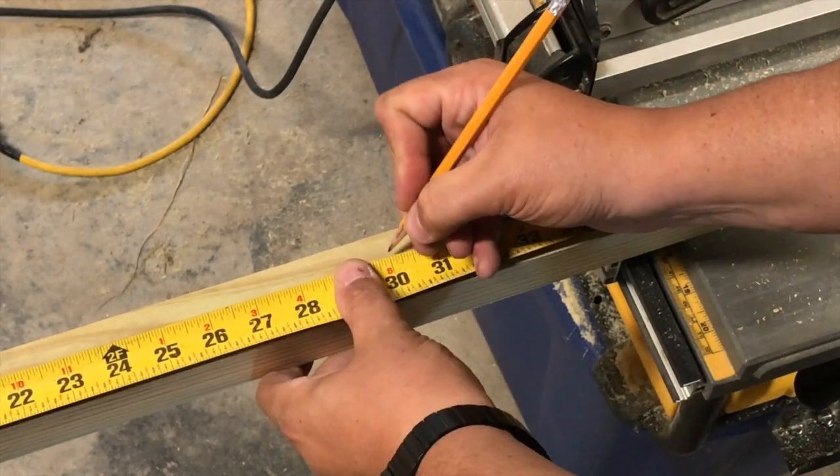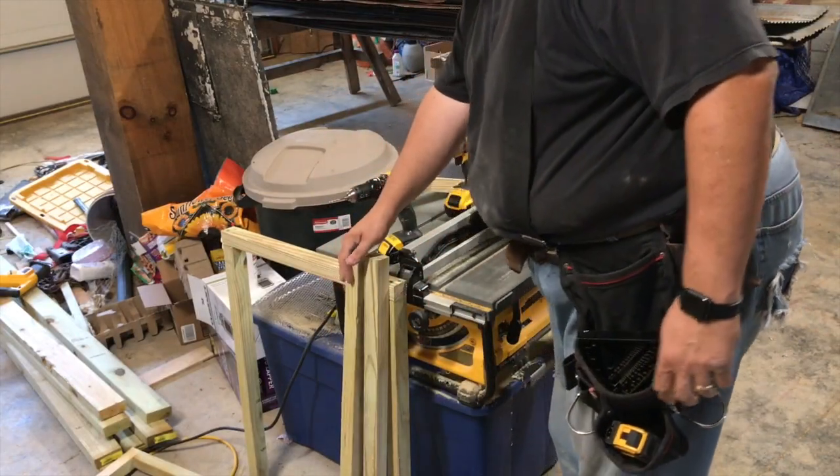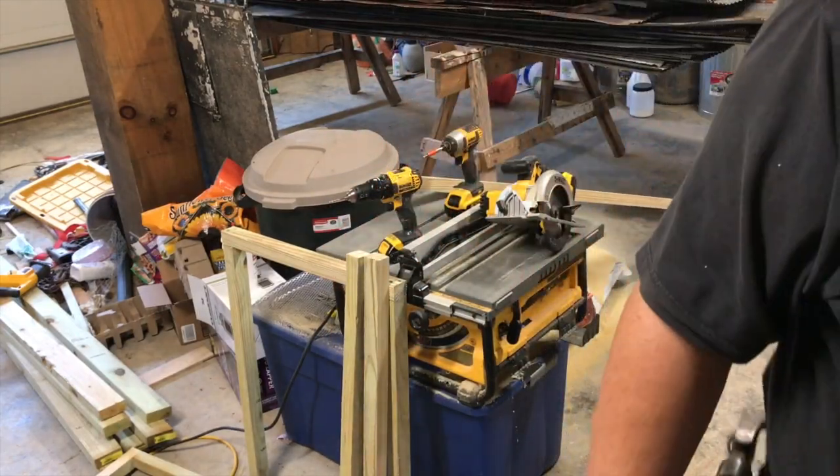Once we have that all together, I'm going to go ahead and measure some 30-inch pieces to make the front end, or the taller end of the coop, and assemble it the same way.